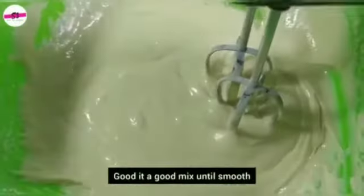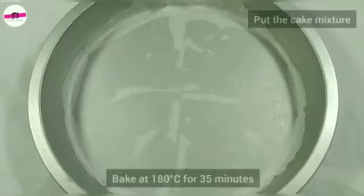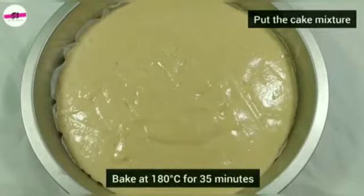Beat the batter well until it becomes smooth. Pour it into a baking pan lined with a baking sheet, and bake for 35 to 40 minutes at 180 degrees centigrade.